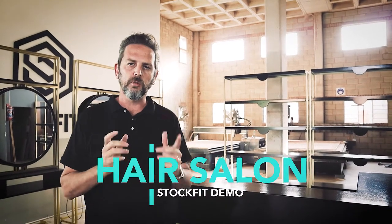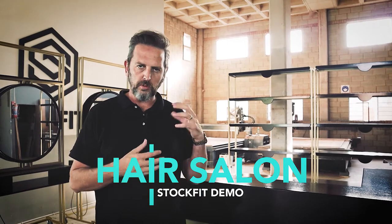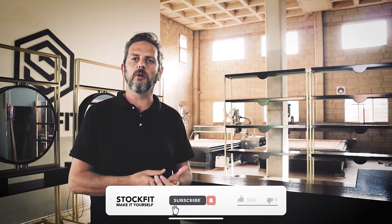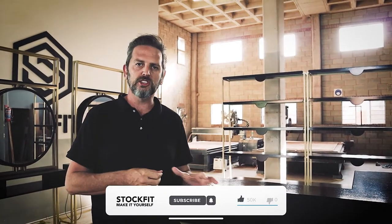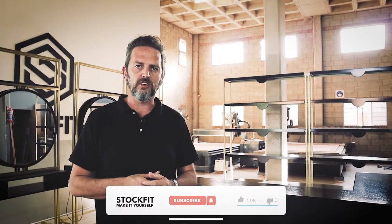Before we get started, this is the first time we're sharing our actual work on the channel. If you'd like to see more of this, please like, subscribe, and comment — do what you have to do on YouTube to let us know that you like this content so we can add more of it. I'd love to get your feedback as well.